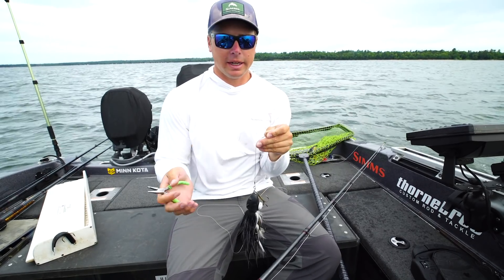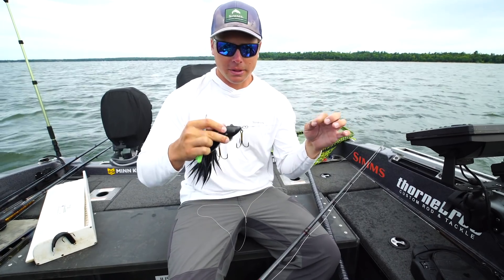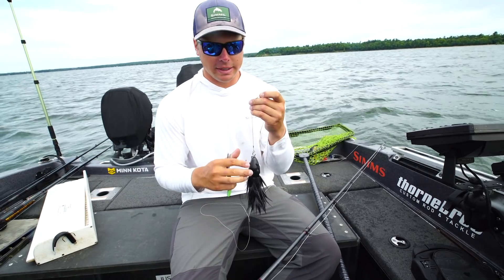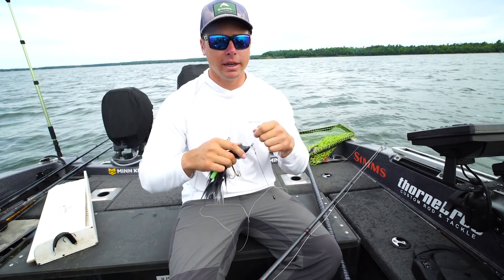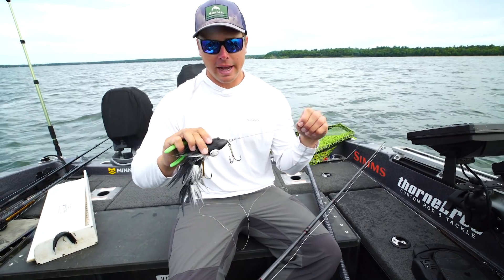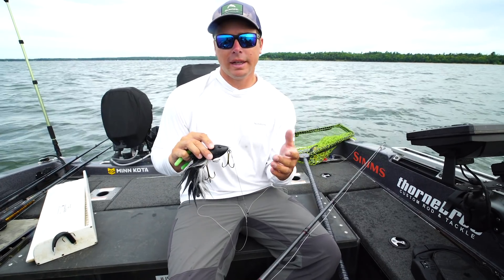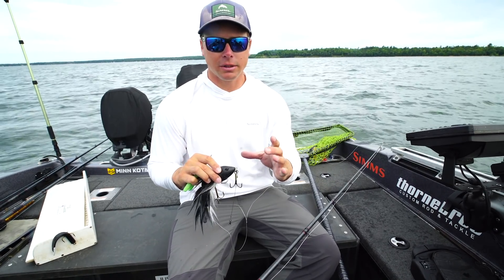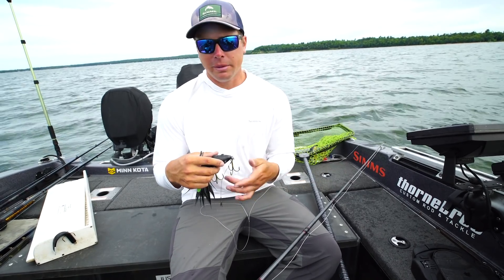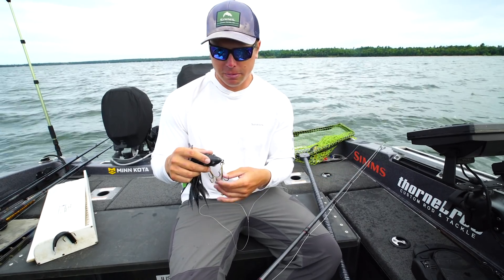Snaps — I don't care if there's Stay Locks, you shouldn't be using anything else but Stay Locks if you do use snaps. But snaps or Stay Locks do wear out over time. The constant bending of opening and closing that snap is just like a paper clip — the more you bend it, eventually it's going to break. If you do run the Stay Locks, just buy a small pack of extra ones and change them throughout the year — every 40 to 50 times you open them, just change it. They're like 80 cents a piece, it's super cheap insurance.